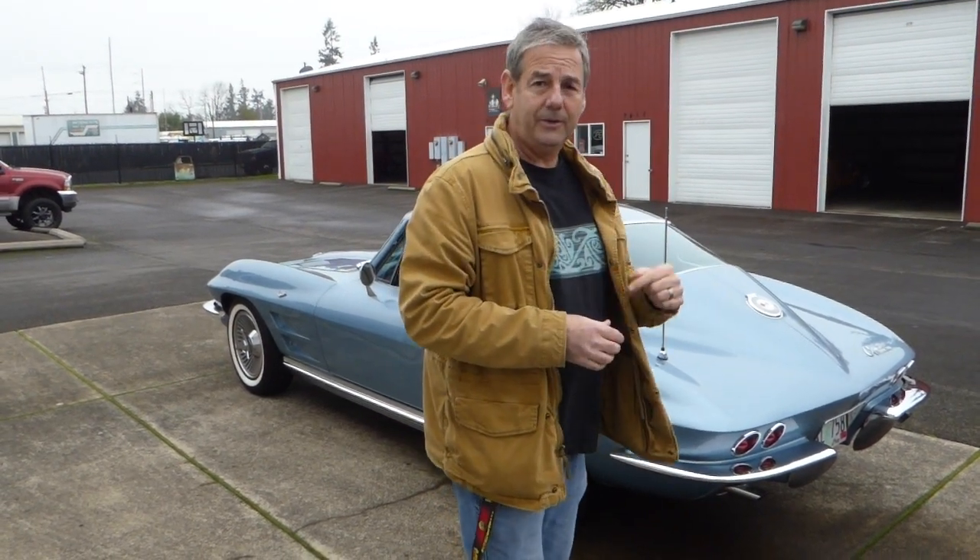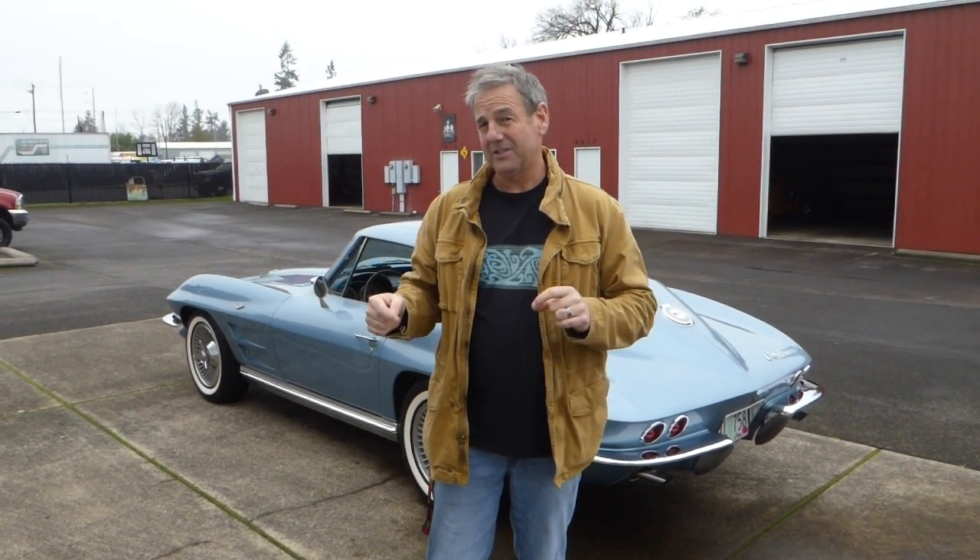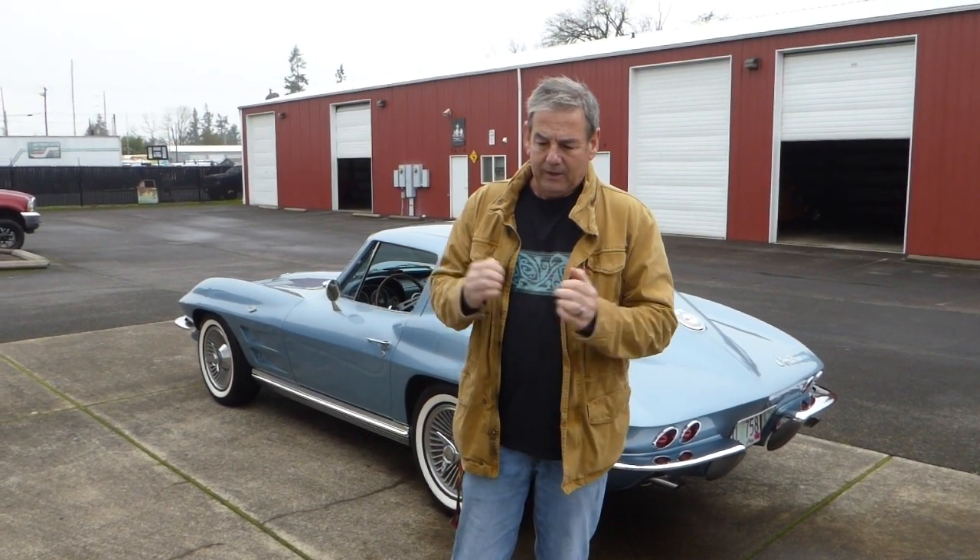Corvettes in 1963 started with an independent rear suspension, and of course this does have the independent rear suspension. 3.36 to 1 gear ratio, positive traction, 4-speed manual. The engine originally would have been a 327 — I believe it was a 300 horse — and you can kind of tell that with the tachometer that's in it. But the engine has now been replaced, and it was replaced back in the late 60s or maybe even early 70s with a 283. It looks like a 327 if you open the hood, but it is in fact a 283 — I checked it. It's a 1965 vintage.